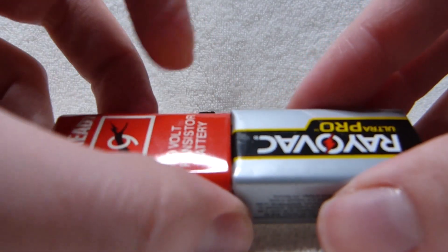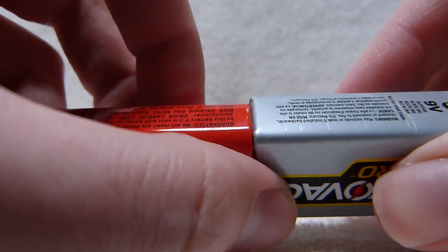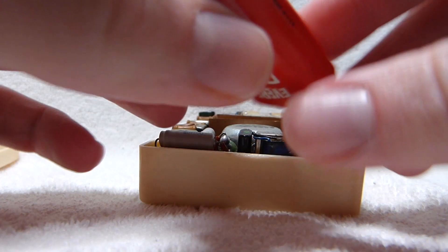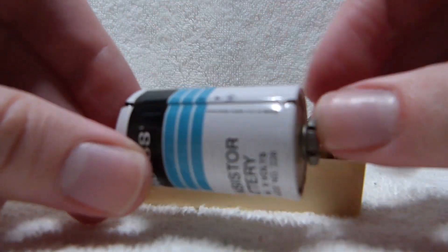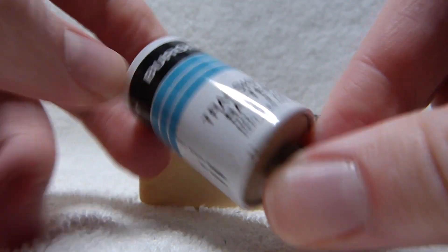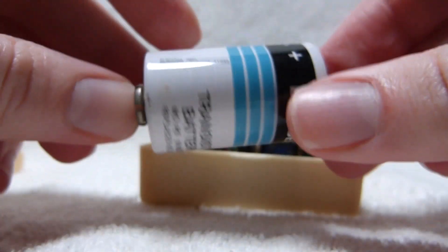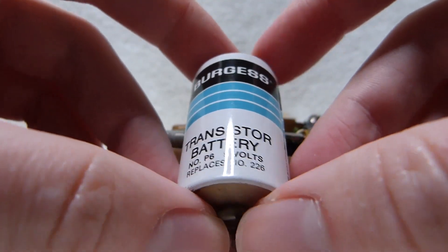Width-wise it's pretty much exactly the same, but that little bit of extra thickness can be a real issue for some radios with a tight-fitting battery compartment — it can prevent the lid from closing. And here's one of those round-style nine-volt batteries that was common in US-made transistor radios but uncommon in Japanese ones. Westinghouse used this battery — number 226 — in a lot of their early transistor radios.